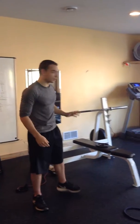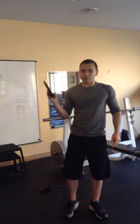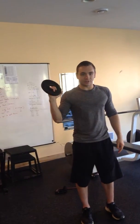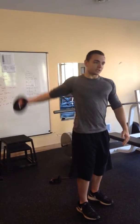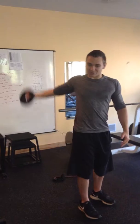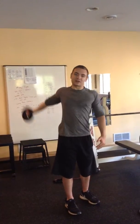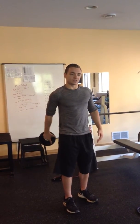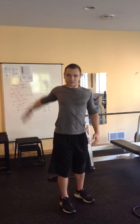Then one more thing I like to do is grab a light weight plate — this is a five-pounder. I like to bring it by my side and do some big circles with my shoulders. Go front about five times, then reverse and go to the back about five times there too.